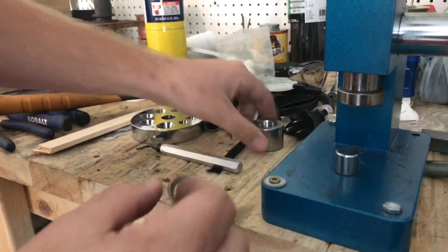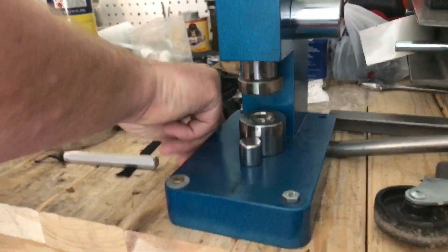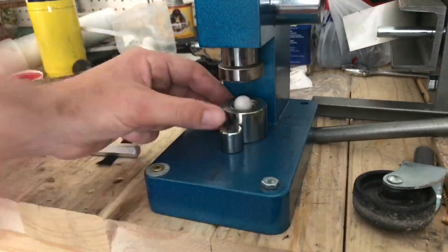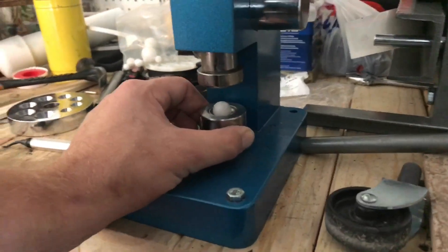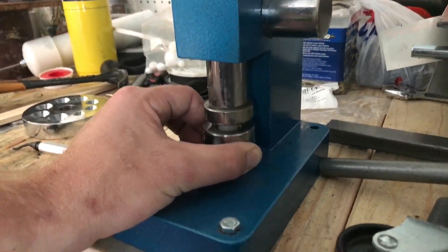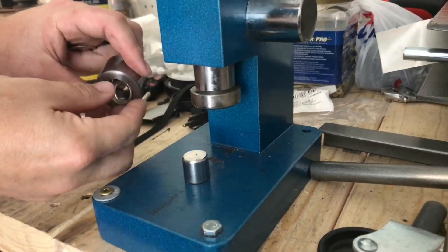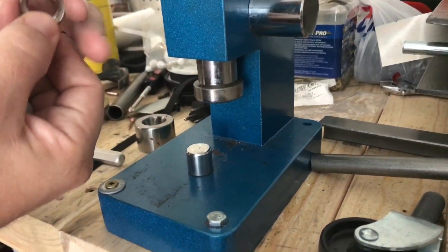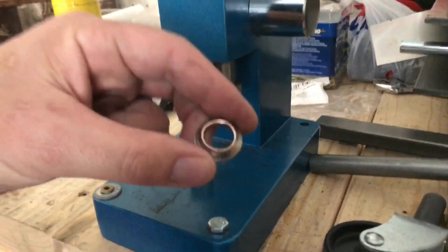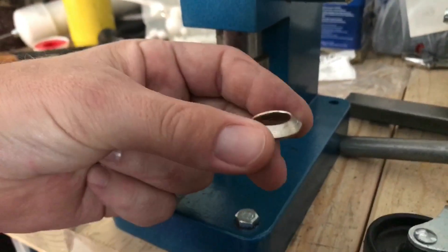We can actually use this again. Push it just a little bit more. See how it's starting to fold it — pretty cool.